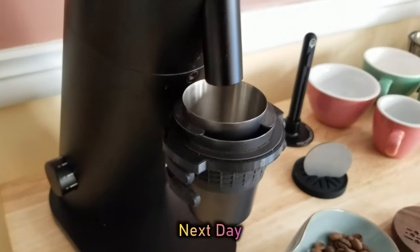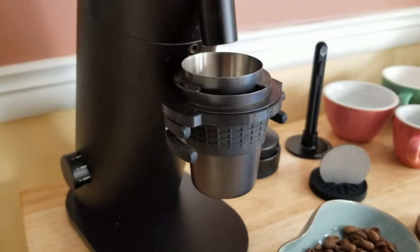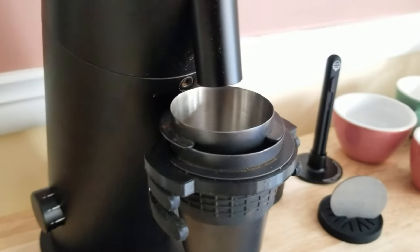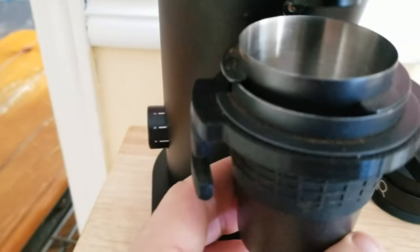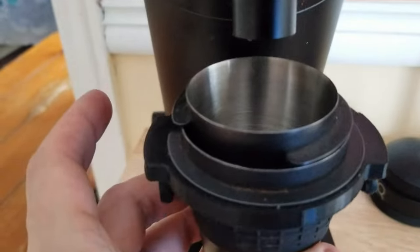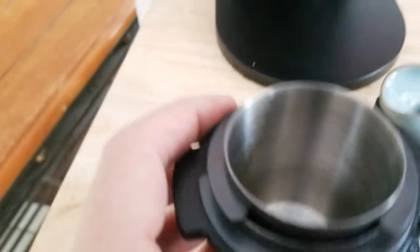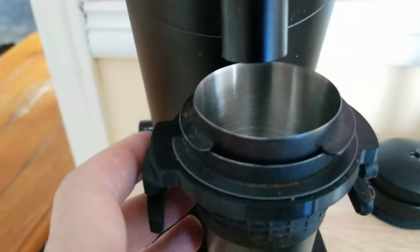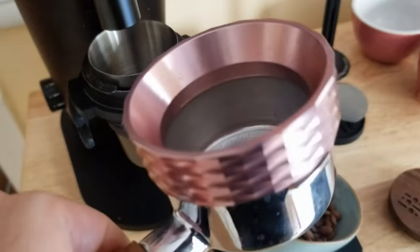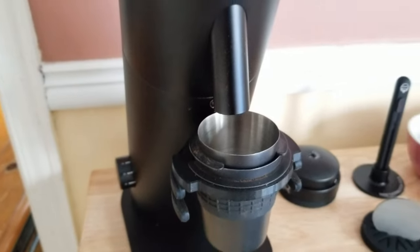So here we have a 12-cup which you can find typically, except this one has a rubber silicone jacket, which helps my 3D-printed 58-millimeter adapter for the DF64 stay up on there. And then I have a 51-millimeter dosing cup inside of it, which is a good height sitting on top of the forks to fit into my 51-millimeter Europiccola portafilter, which I think I'm gonna put away.